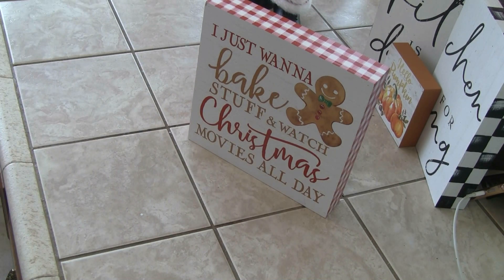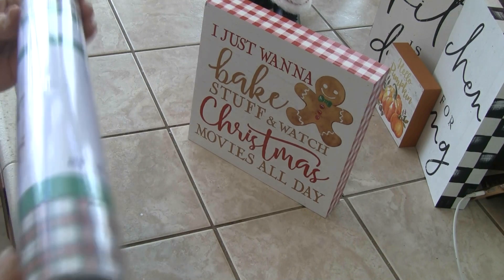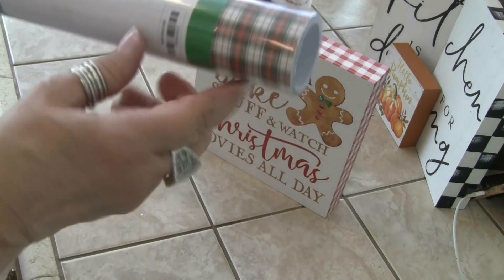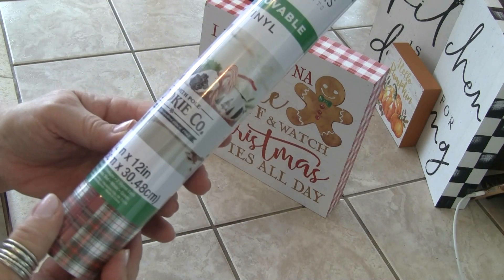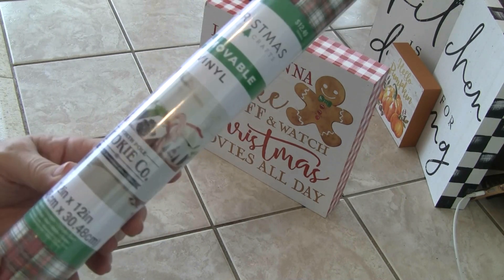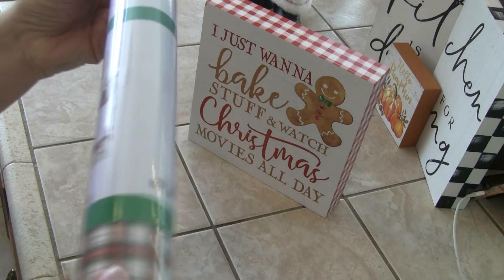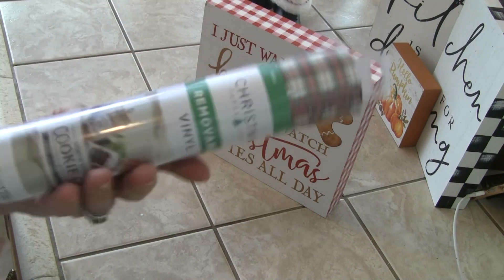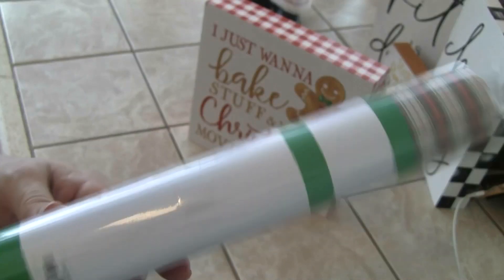I still haven't used my new Cricut — I have an old Cricut that has the cartridges, but I really want to try the new one. But look at this plaid — isn't that so cute? North Pole Cookie Company Christmas Paper Crafts Removable Vinyl. You can do all different things with this. This was normally $12.49 but it's half off.